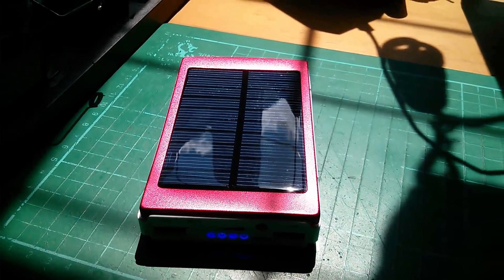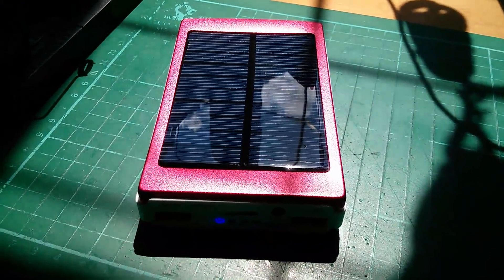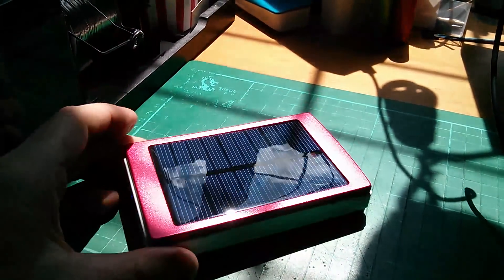Afternoon all. I've got a little bit of sun on my desk today, so it seems like quite a good opportunity to review this. It's a solar power bank.